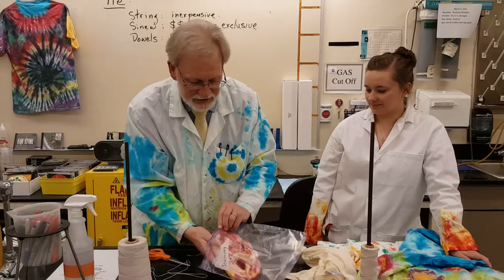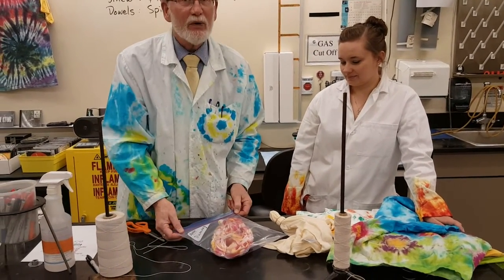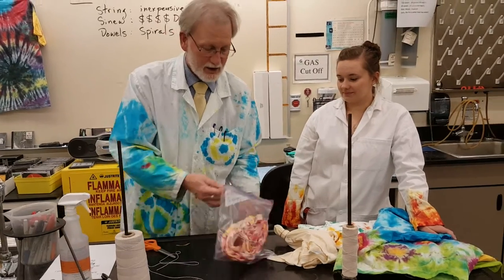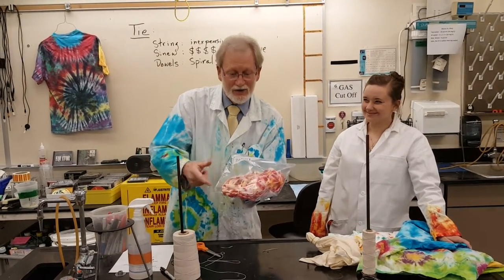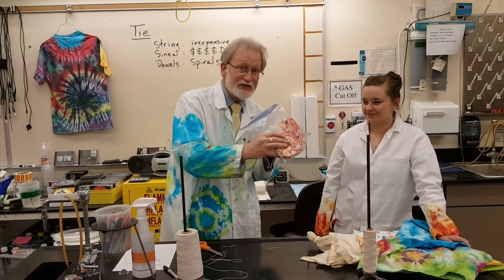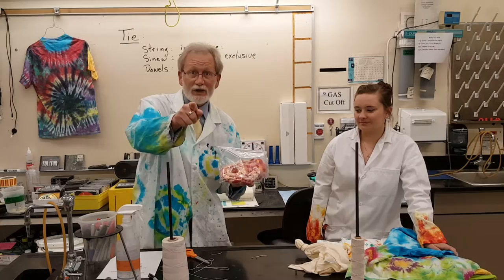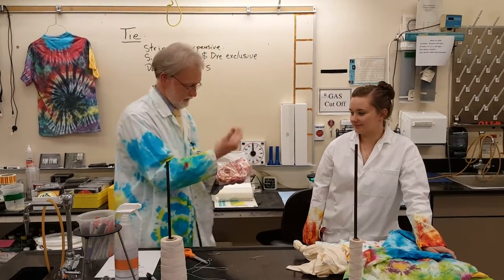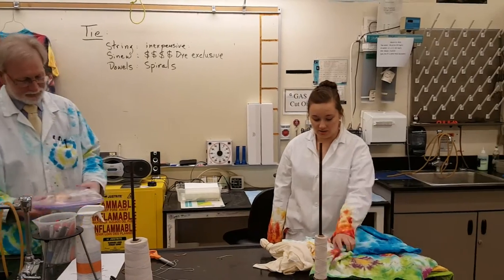Take your tied-up shirt — we call this the pizza. Take your pizza, put it in the Ziploc bag. Remember, on day one there will be no color on the t-shirt. Take this bag and place it in the designated drop box for your class's t-shirts. We've done the bullseye technique. Another one is the pleat.